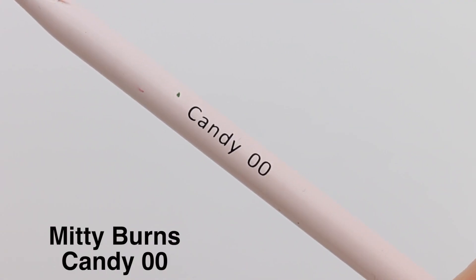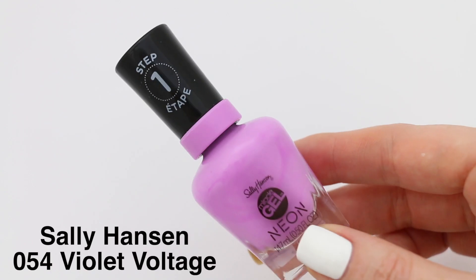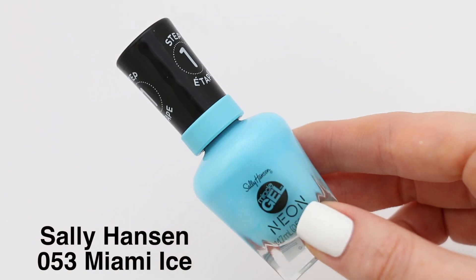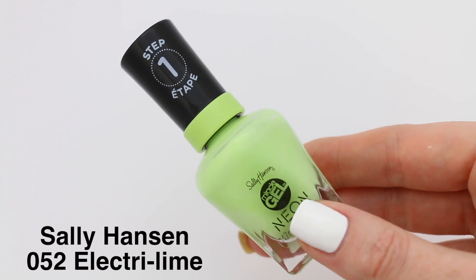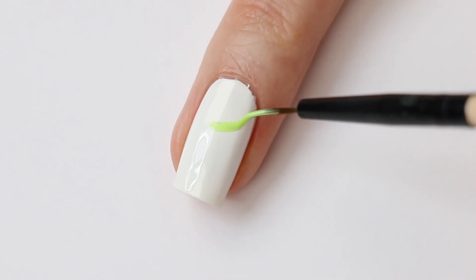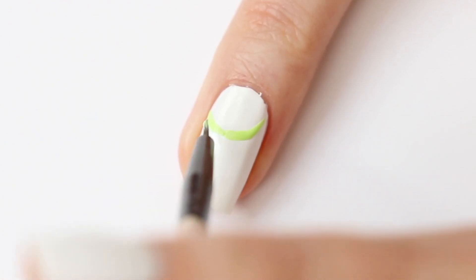Now I'm going to use my thin nail art brush from Midi and I'm using my other colors from the Sally Hansen Neon Collection. In this video you will see me using Electri Lime. I'm going to make the round part of the balloon first and then I'm going to make the end.